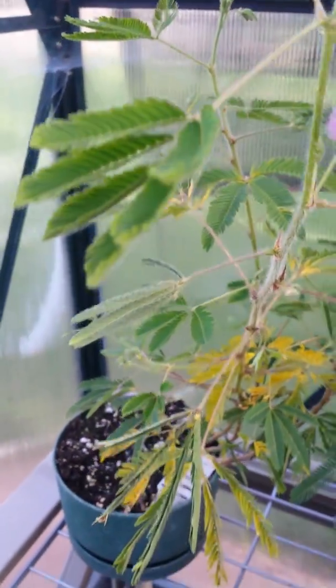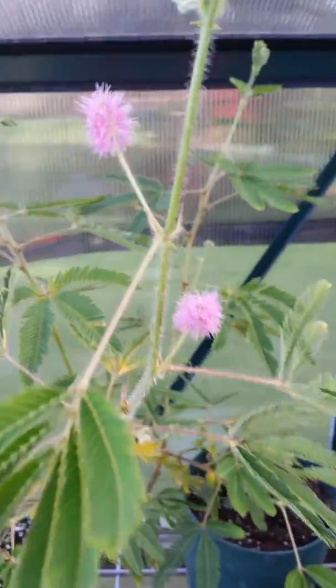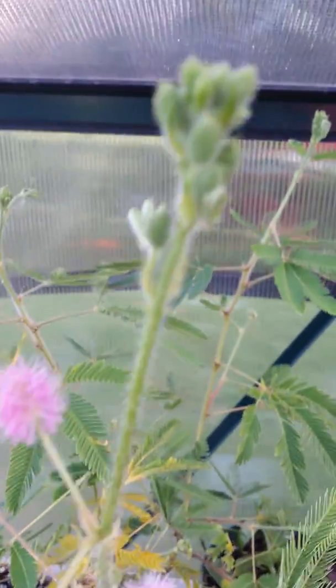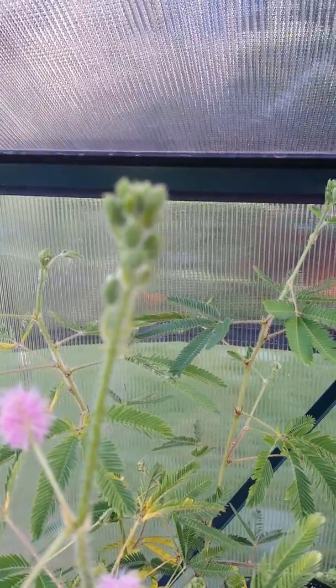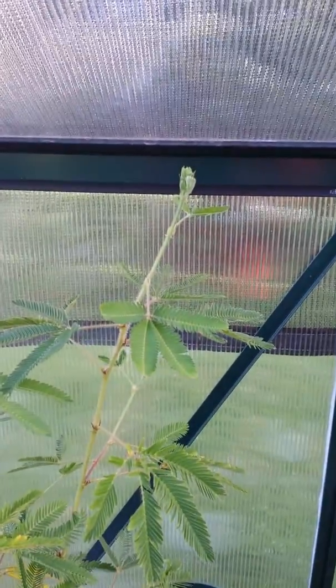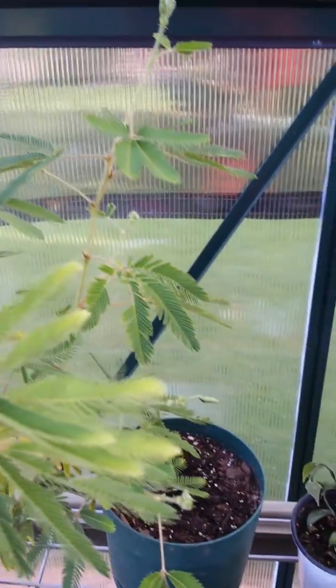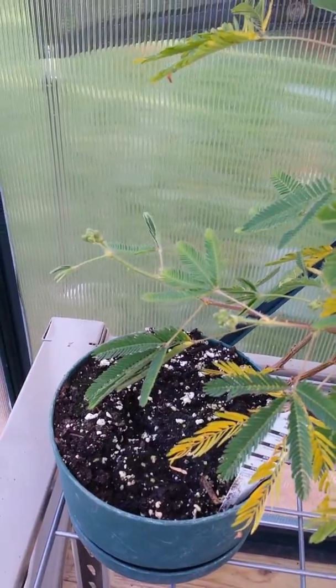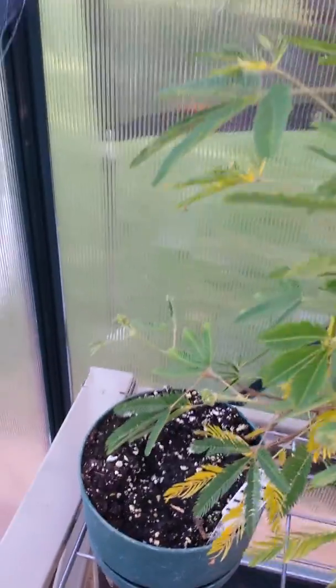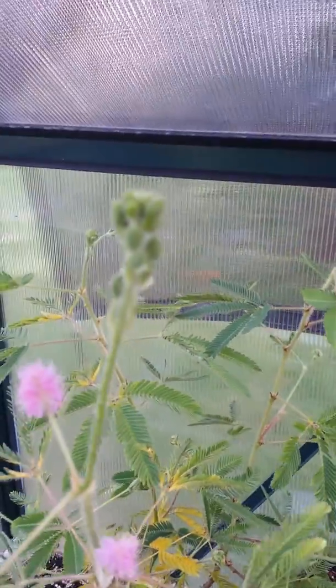So this is the sensitive plant. Those are the flowers right there, and there are actually flowers everywhere on all the tips. On all the growth tips there are flower buds everywhere. I don't know if you can see them, but those growth tips right there are loaded with the flower buds and they look like that.